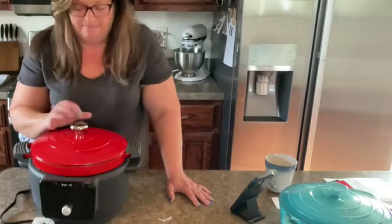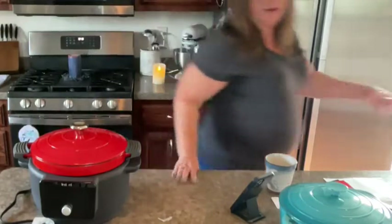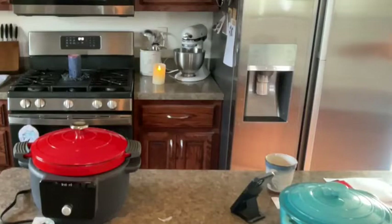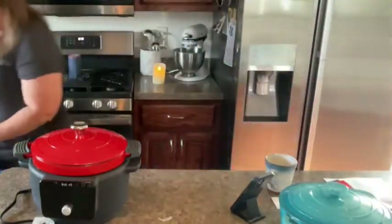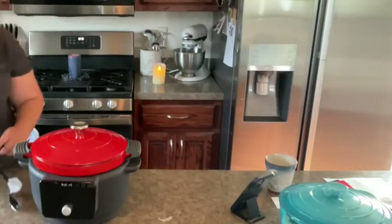I think they only come in six quart at this point. He got me an extension cord. I was so nervous to go live all by myself without my friend here, because he kind of keeps me on track and helps me out.